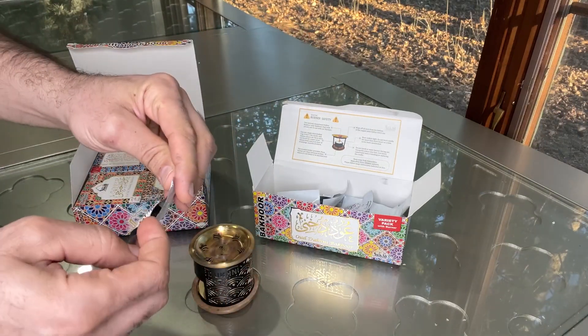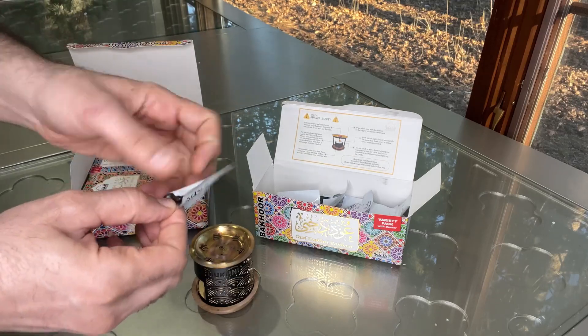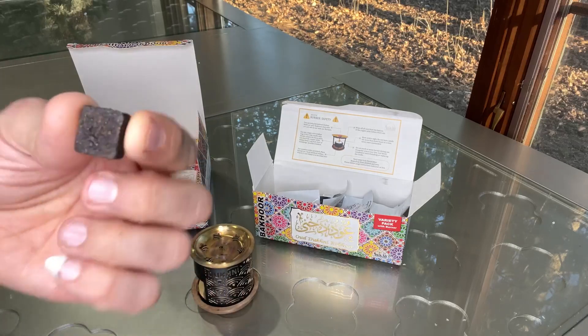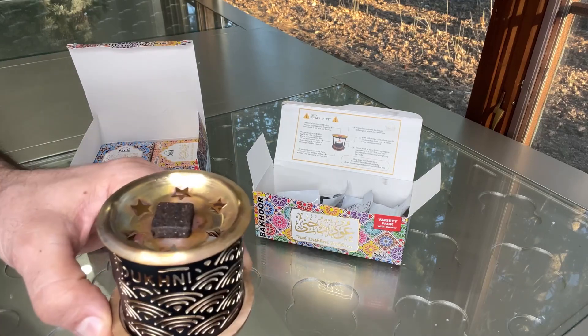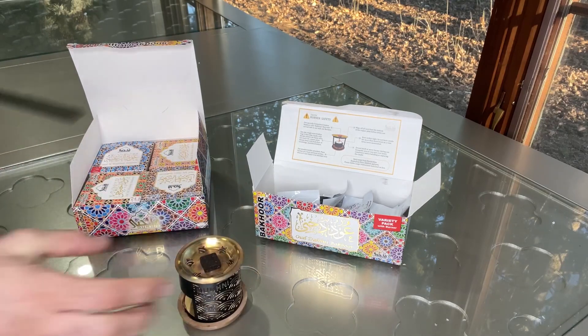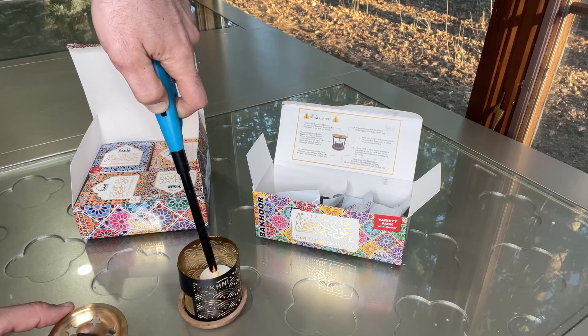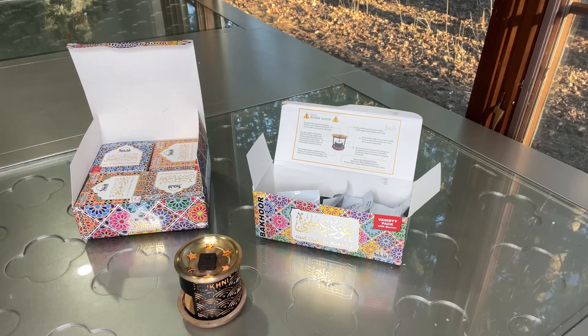These are the different scents, which will change the scent of the house. This is how it's going to look — you just put it on top like that, and you can use a lighter to turn on the candle. Basically it will start making smoke and change the scent of the house.